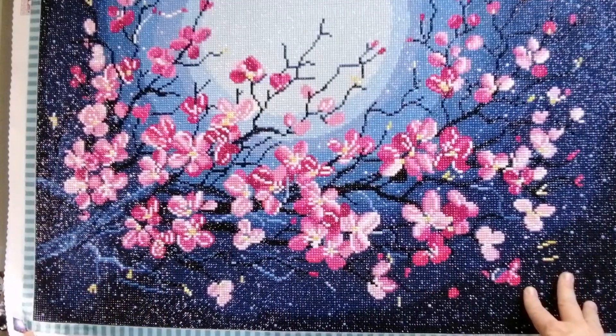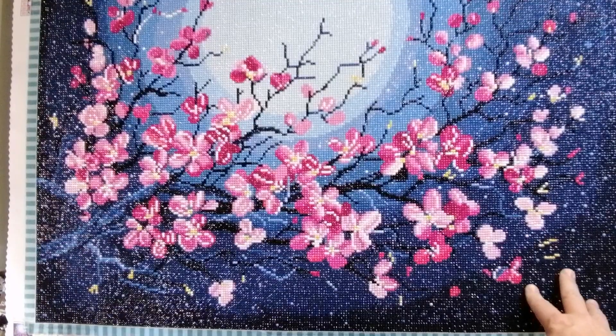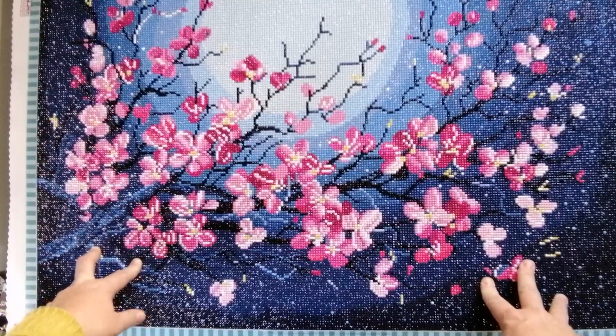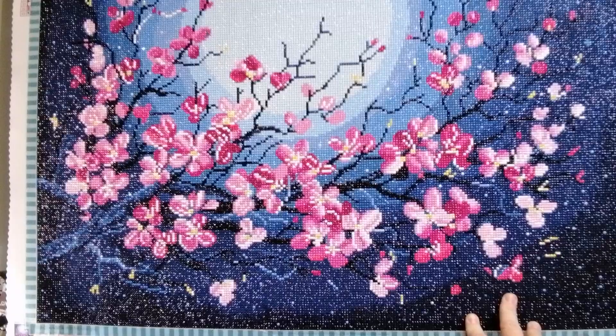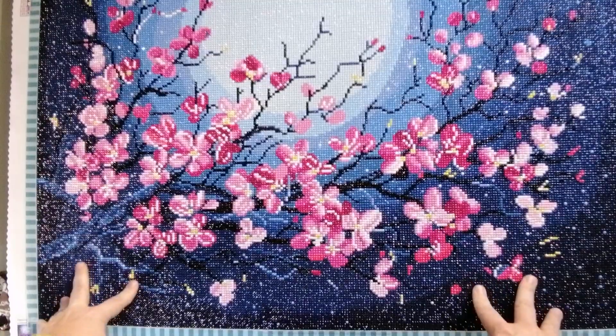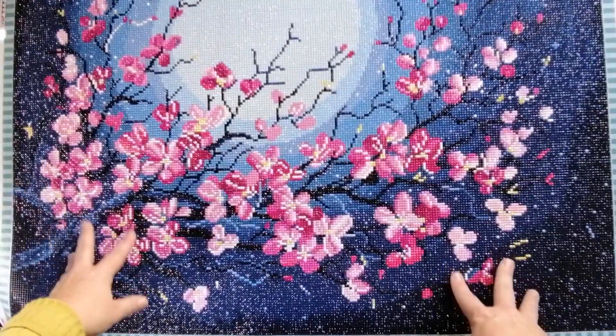The artist — and I hope I'm not going to butcher her name — is Renjita Anup. This is a round drill diamond painting with 23 colors. The size, just having a look here, is 71 centimeters by 56 centimeters, and this specific piece has four ABs.